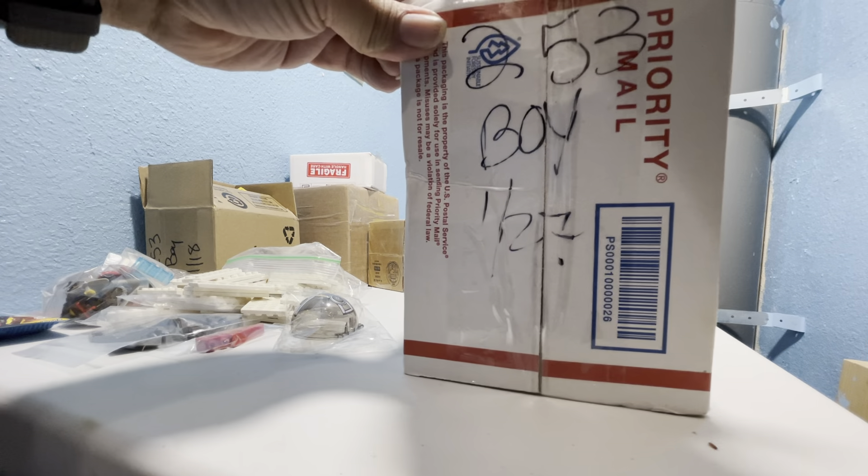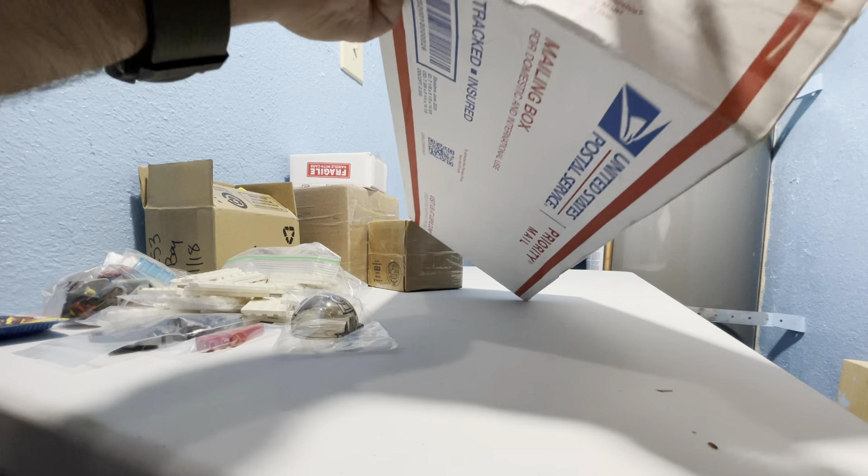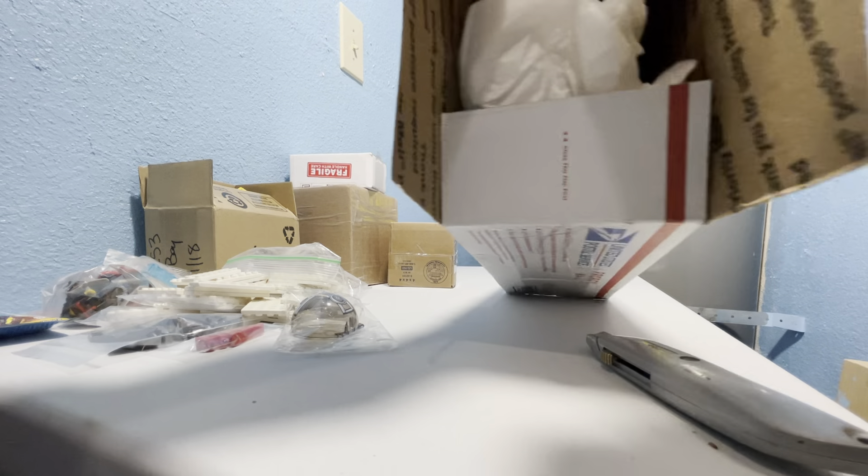This is definitely a reused box that would not be seen again. I'll try to turn this box inside out — it'll say priority mail all over the side of it, and that's just not going to work.